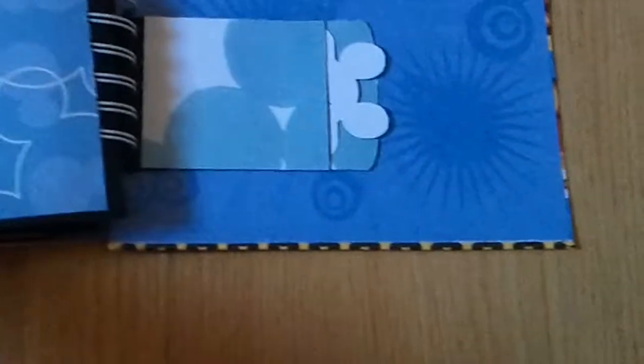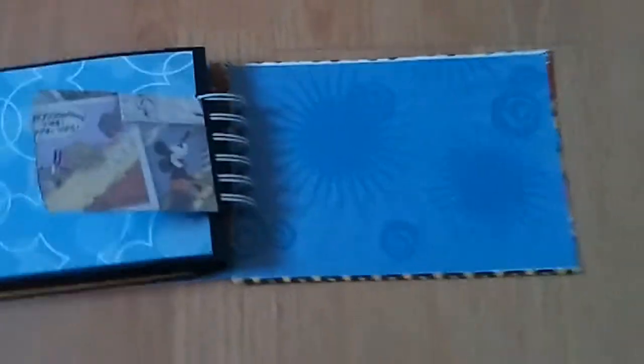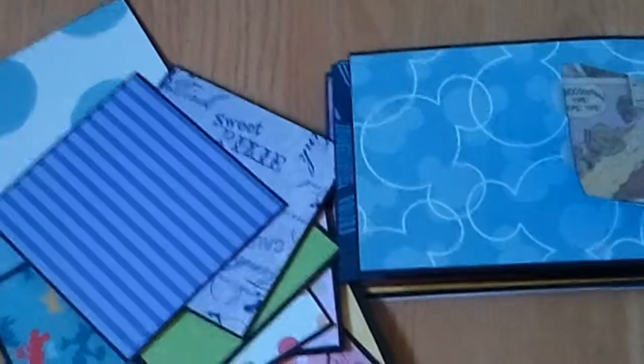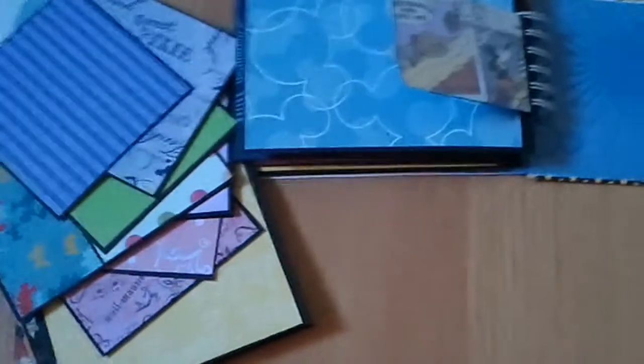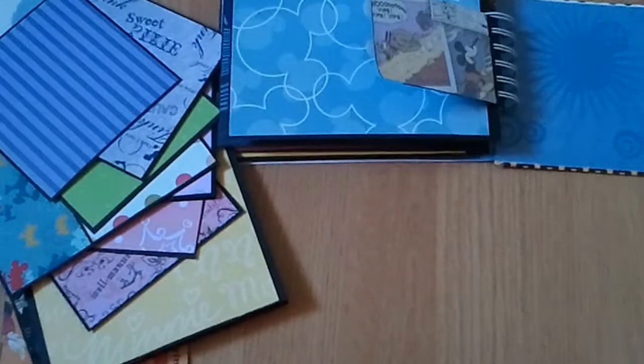And then the last page — you have a photo here, and then just the last little envelope. So here's the stack of cards that come out. So you have lots of places for your journaling and photos. I hope this helps with my listing. Thank you.